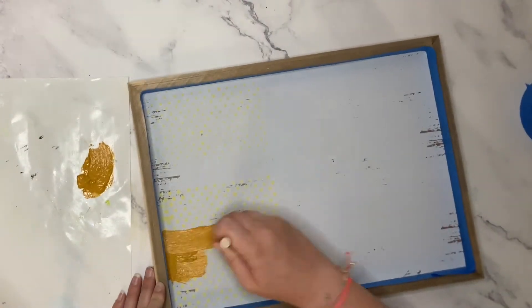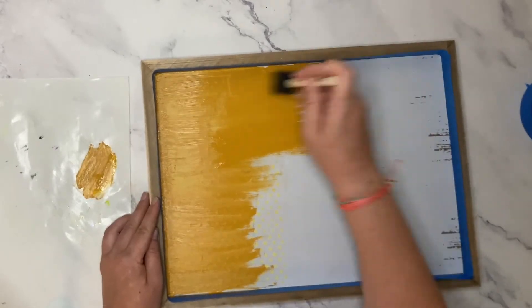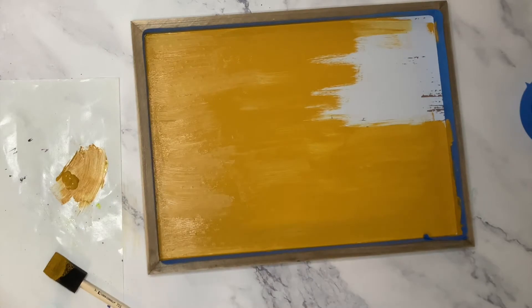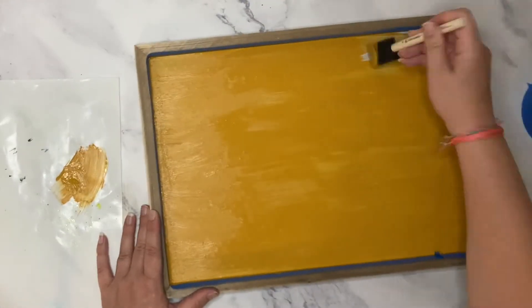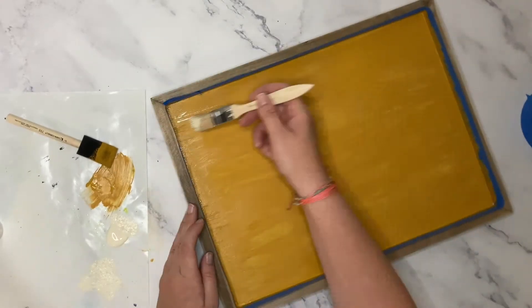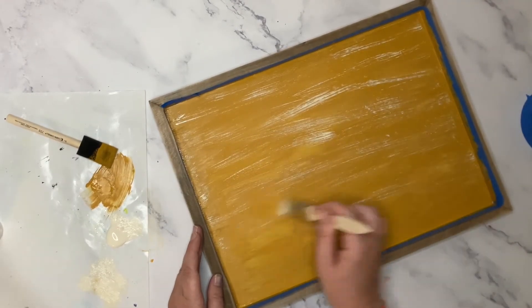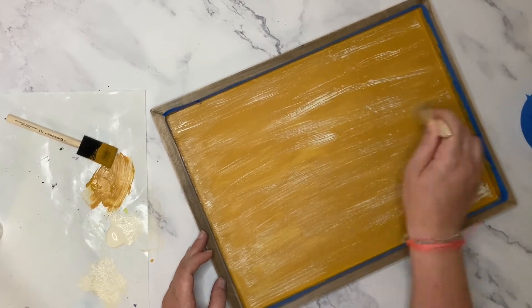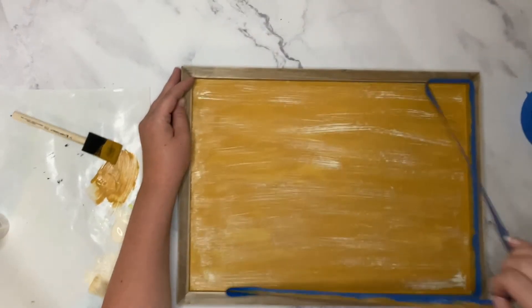To start this project, I taped off the wood frame surrounding the white plaque that we're going to paint so we don't get any paint on the frame. Then I used a sponge brush to paint on the Dijon acrylic paint onto the white plaque. I did this for two coats. Once the yellow paint is dry, take a bristle brush and put a little bit of ivory paint on it — a little bit goes a long way. Then you're going to gently dry brush on the ivory paint over the yellow, which gives the plaque a distressed look.